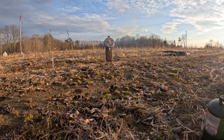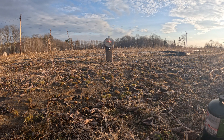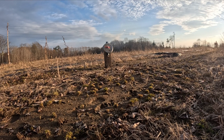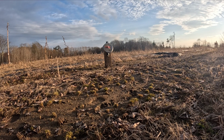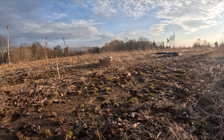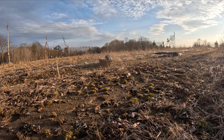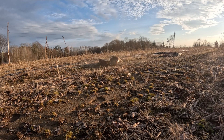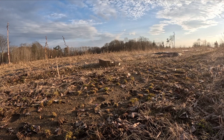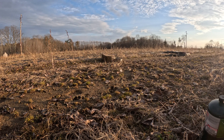Woo! Good run! That PETN, man — that is something else.